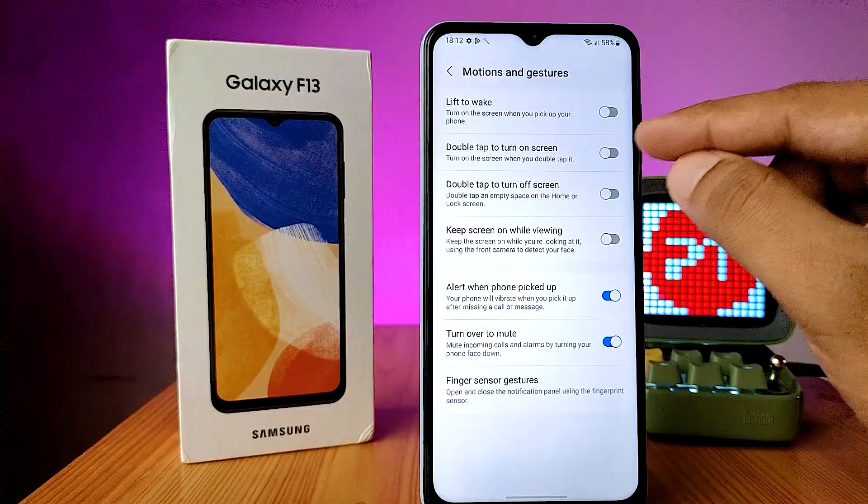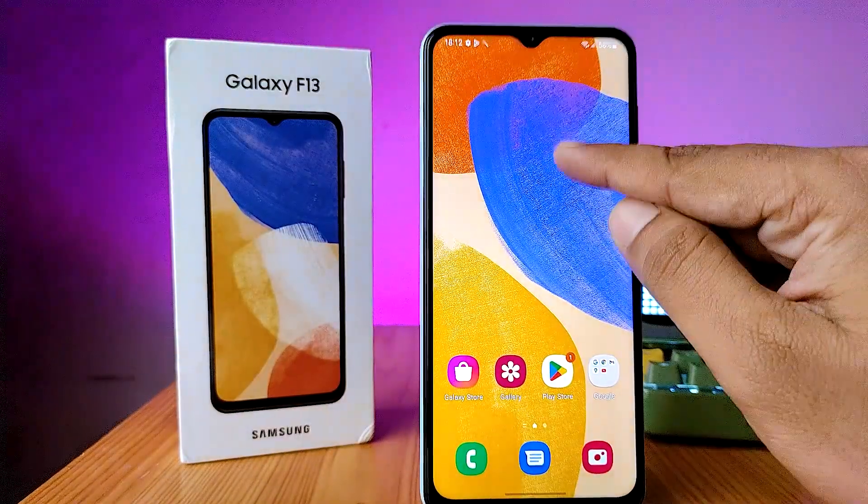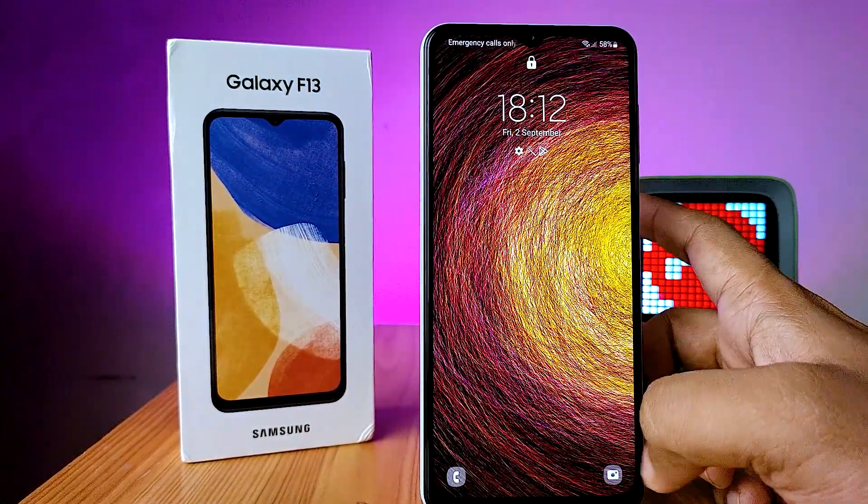Choose double tap to turn on screen and double tap to turn off screen, and enable that. After that, if you double tap the screen the screen will be turned off, and double tap to turn on screen it will wake. That's all guys.